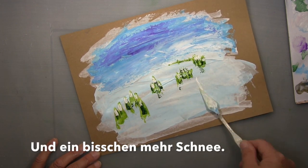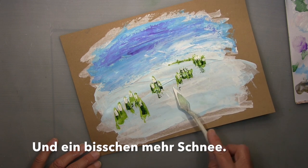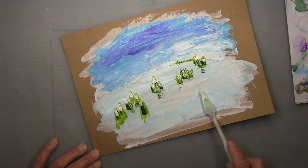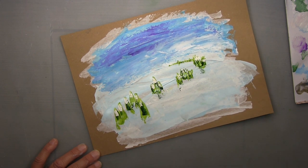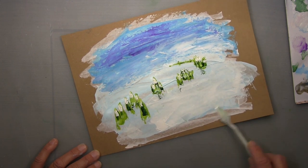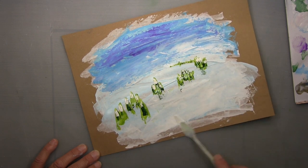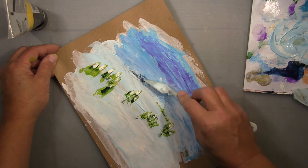I put some snow back, a bit more white in the foreground here — snow of course, that was a bit too blue. Snow, when you see it, it's not pure white — there's always a bit of blue reflecting in there.